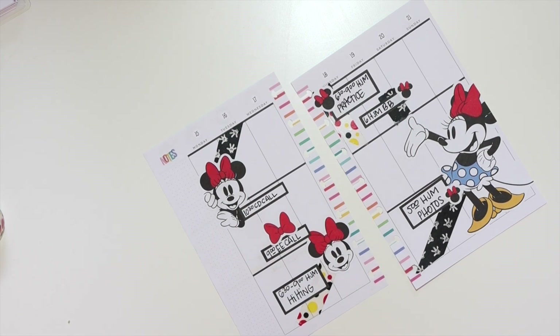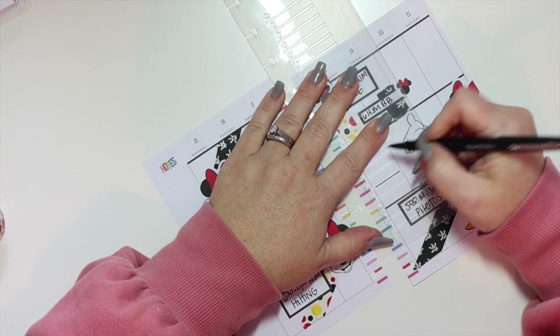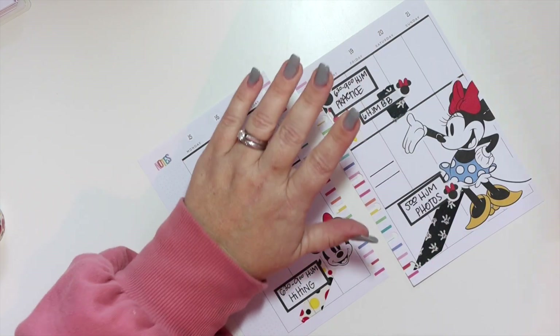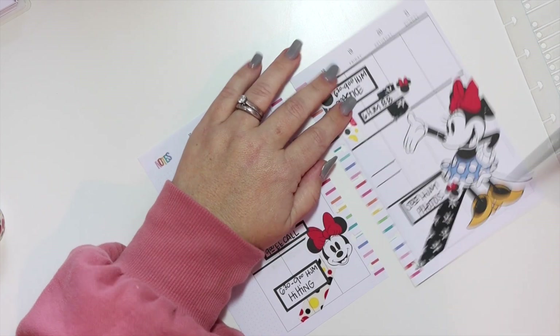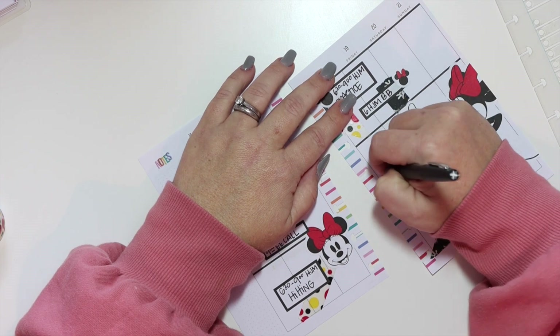Now we're basically finished — not completely, but we're going to add a couple more things and then we'll be done. Thanks so much for stopping by and watching, I really do appreciate it. If you have any questions please leave them in the comments box below and I'll do my best to get back to you. Thanks so much and make it a great day!